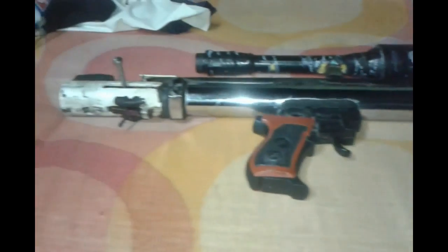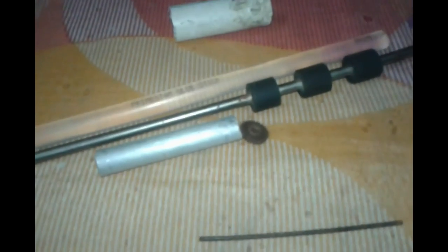This is Pritam once again. A viewer from my YouTube channel has asked me how to make a PCP valve for an air gun. You can watch the power and testing of the air gun in my next video — check out my channel. He asked me to show how to build one.